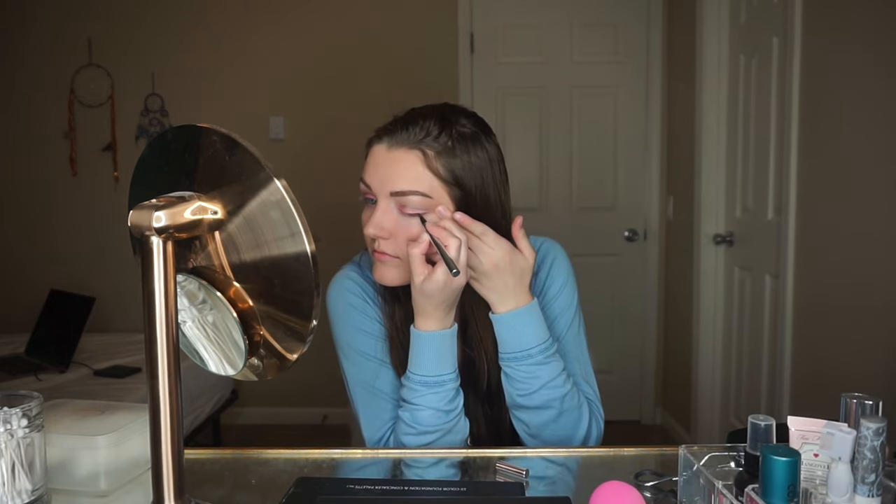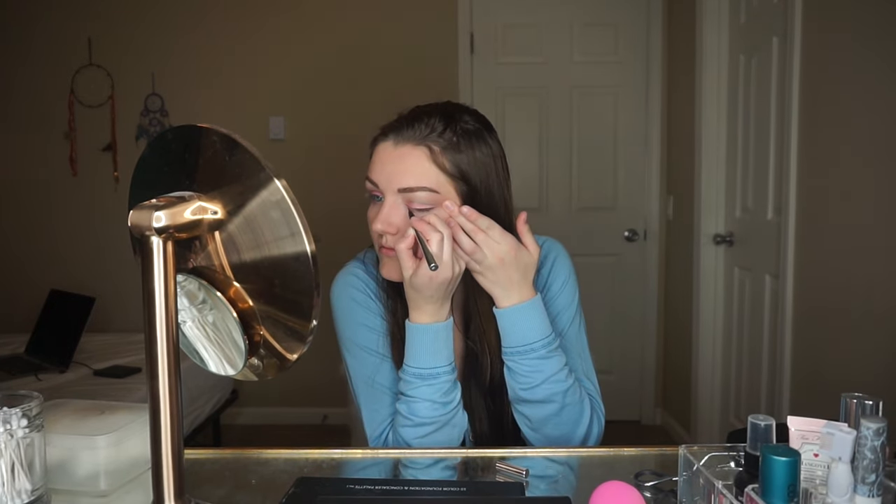Now it's eyeliner time — this is my favorite eyeliner, it's from Jessie's Girl and you can get it on Amazon super cheap. We're doing that little baby wing, got to make it even so we touch it up a little bit. Then we take some regular pencil eyeliner — you can get it at the drugstore — and apply it to our bottom lash line.